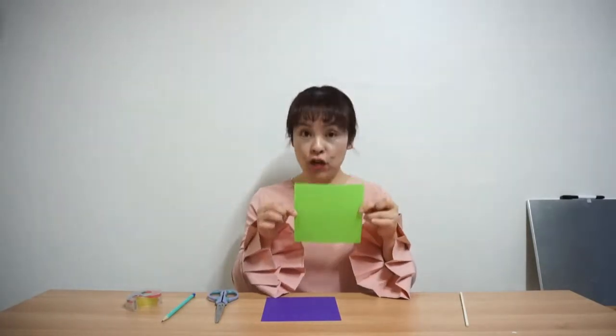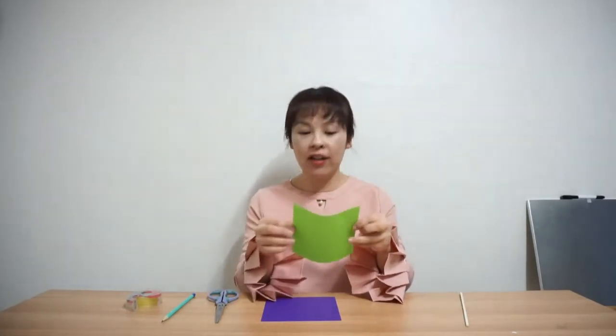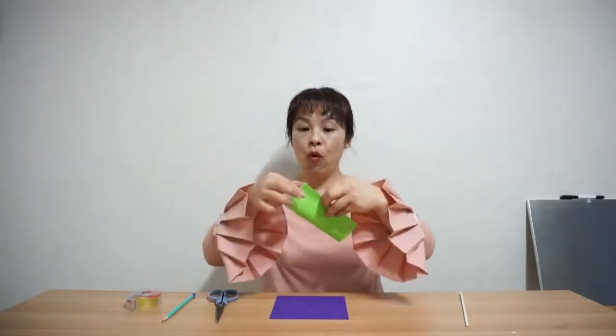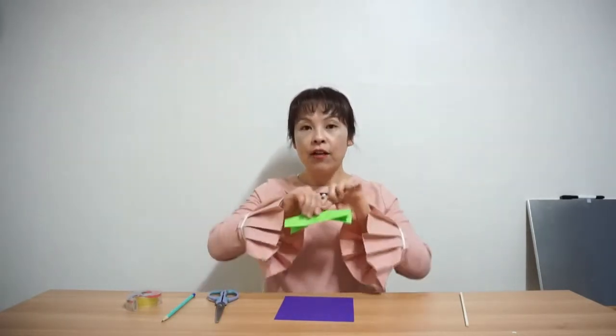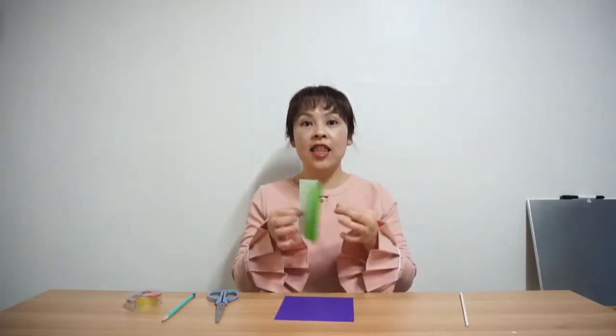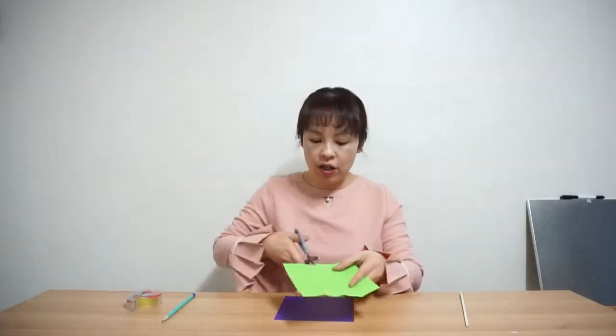First we're going to cut this green colored paper. I want you to fold it in half like this, make a point here and press it down. I'll fold it one more time, fold it and fold it. I'm going to cut this paper first — I want to cut it in half, right here.